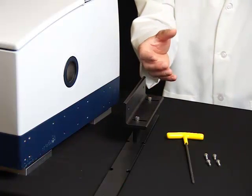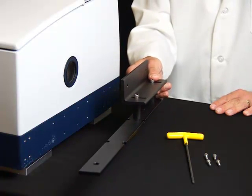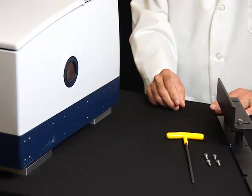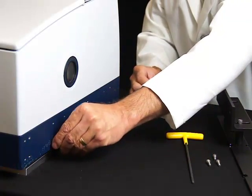The accessory bracket is pre-aligned for your specific spectrometer and should not require any additional adjustments. Attach the bracket to the instrument's base with the screws provided with the assembly. The actual bracket may look slightly different depending on your accessory and system configuration.